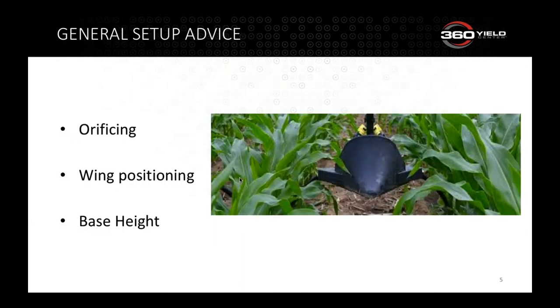Here's some general setup advice, looking mainly from the base of the unit down. With respect to setup on the bar or sprayer, I'll leave that to the instructions. The three most common setup questions we get are about orificing, wing positioning, and base height running across the field.